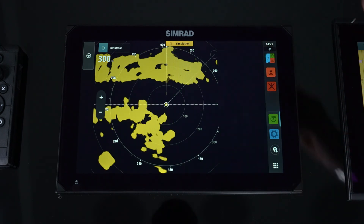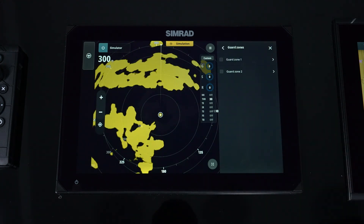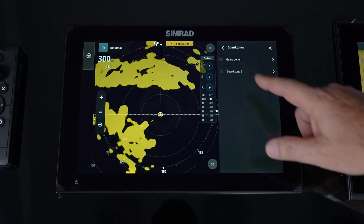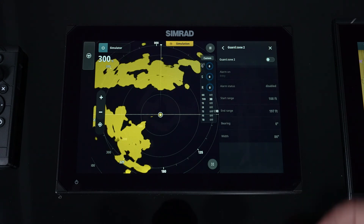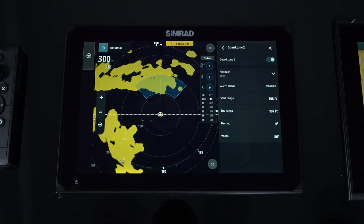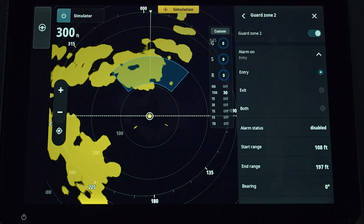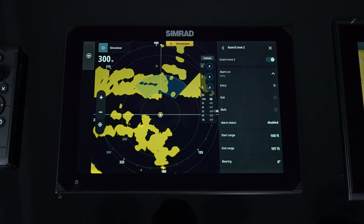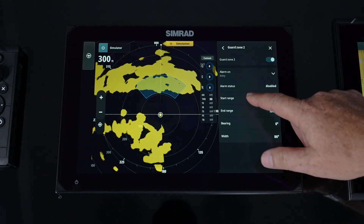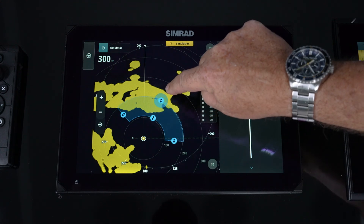Hitting the screen pulls up the menu. Going into guard zones — guard zones allow you to set up an area around the vessel at any distance or configuration to give you an alarm. Simply turn on the guard zone. You can set the alarm for when a target enters the zone, exits it, or either. To adjust it, simply tap, and you'll notice the arrows appear. Grab those arrows to manipulate the zone to your desired configuration.